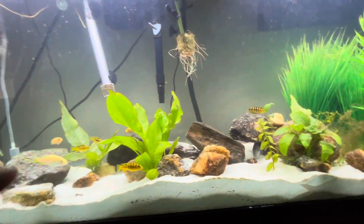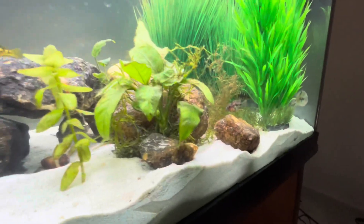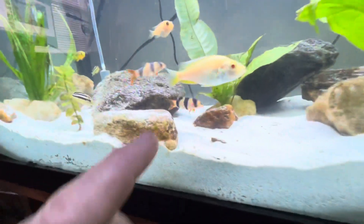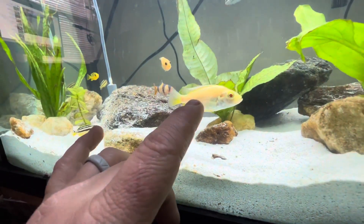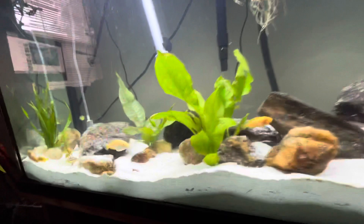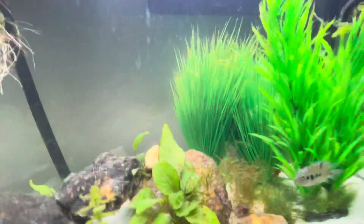If you guys like videos like these, I will make more of my setup and my fish — you can see they're all good, clean, and happy. I'm not sure what this one is, so if you know what this cichlid is — it might be a female, but I know it's albino — let me know in the comments. If you guys would like videos like these, make sure to like and subscribe. Y'all have a good one, thank you so much for watching.